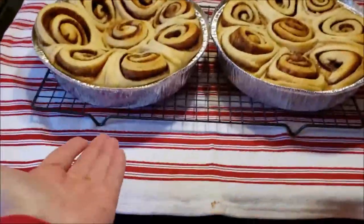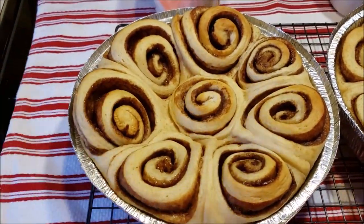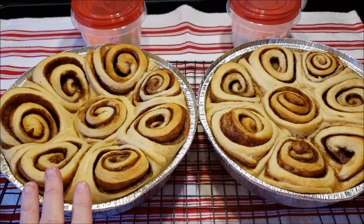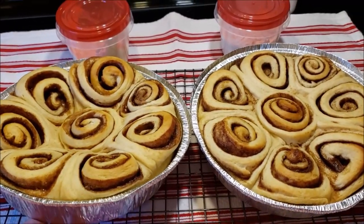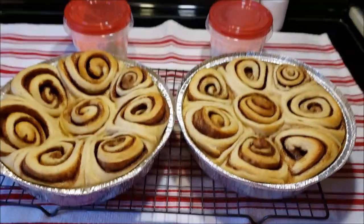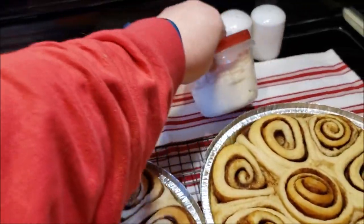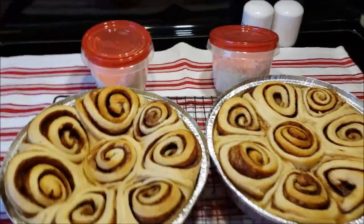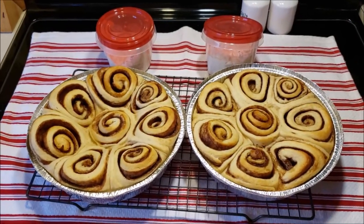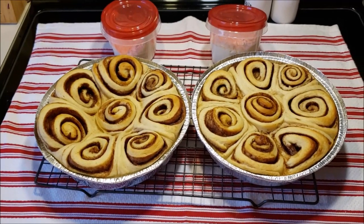And here they are — look how much they rose, and they're nice and brown but not overcooked. I want them to be able to go back in the oven to warm up on Christmas morning. So right now they are just cooling. Here are the tubs of frosting for each family. Debbie gets a little extra because she likes the frosting. So there are my Christmas morning cinnamon rolls — hope you enjoyed. Bye!